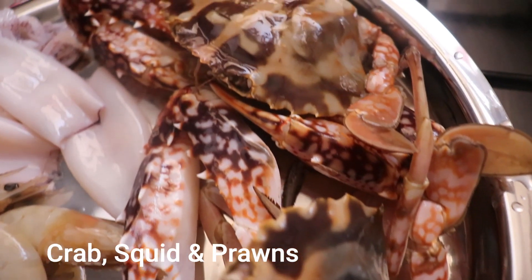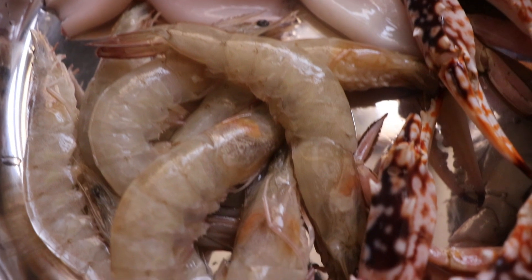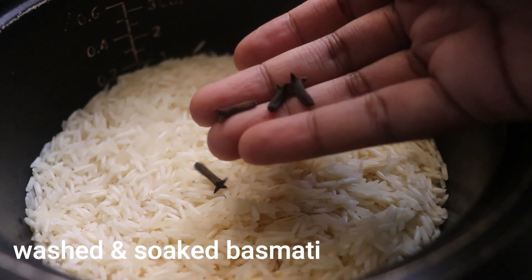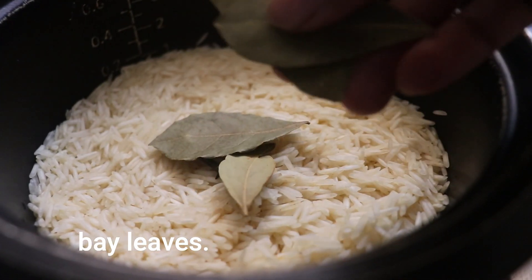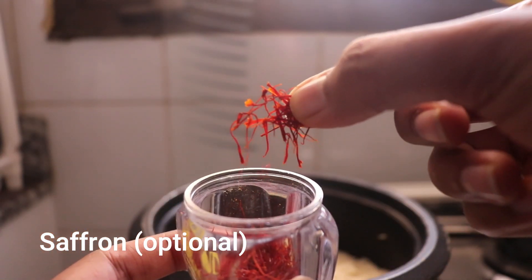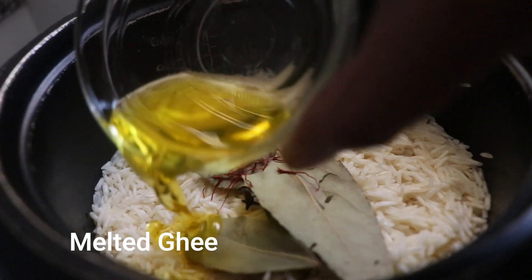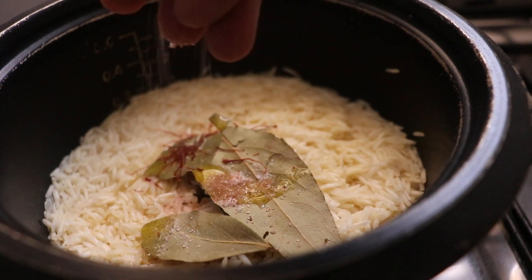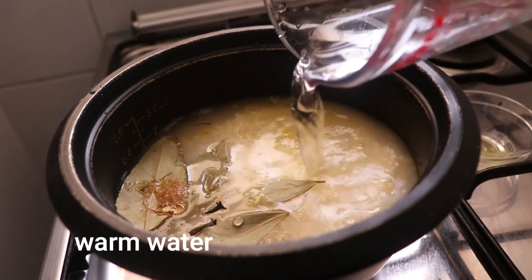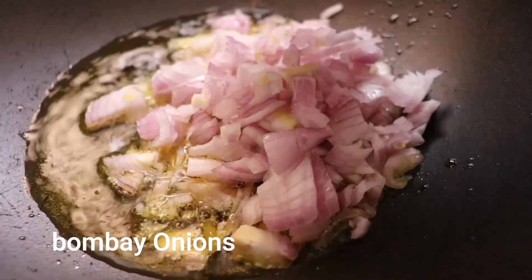It's an absolute beautiful dish and so easy to make. First and foremost, clean, cut, wash, and prep your crab, squid, and prawn. Into your washed and pre-soaked basmati, add whole cloves, a few bay leaves, a little saffron (optional), a little melted ghee, salt to taste, and warm water. Cook it in your rice cooker — this is the easiest method. The written recipe is on my Instagram or Facebook page.